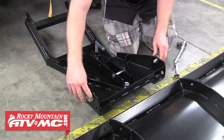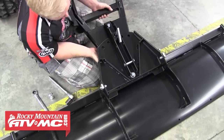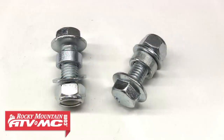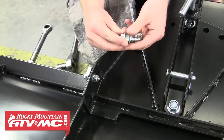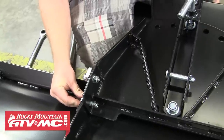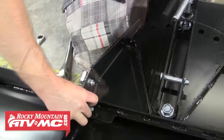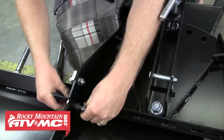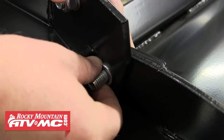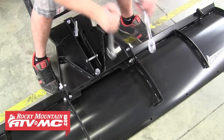Make sure both tilt stops are sitting in the same position — we'll be adjusting these later. The next step is to align the two holes in the front of the push pivot with the two corresponding holes in the blade. Locate the M12 by 35 millimeter bolts that have a small collar on them. Remove the nut, flat washer, and collar, then install the bolt through the blade and through the push pivot. Slide the collar onto the bolt — it slides into the larger diameter hole in the push pivot and acts as a bushing. Install the flat washer and lock nut, then repeat for the other side. Tighten both bolts down all the way.